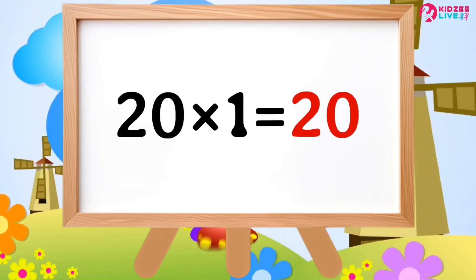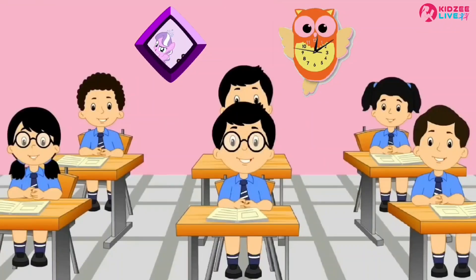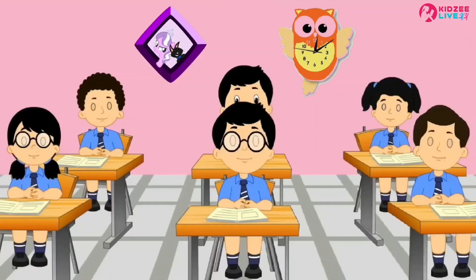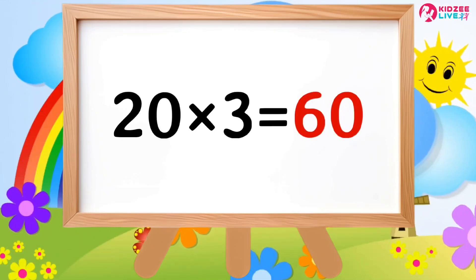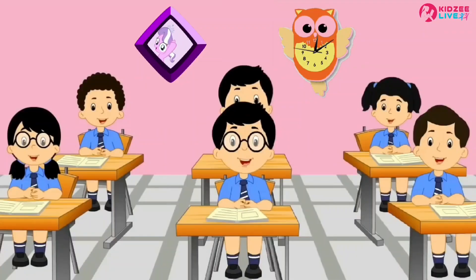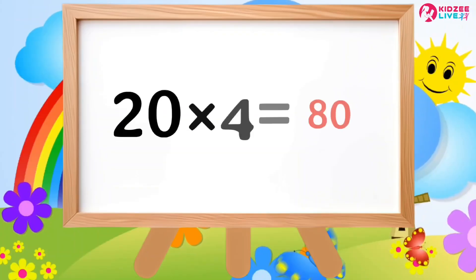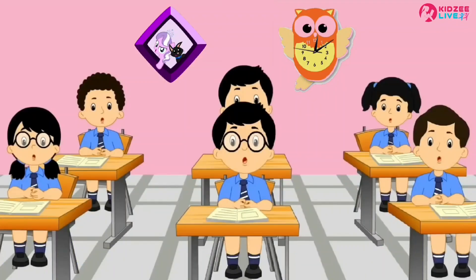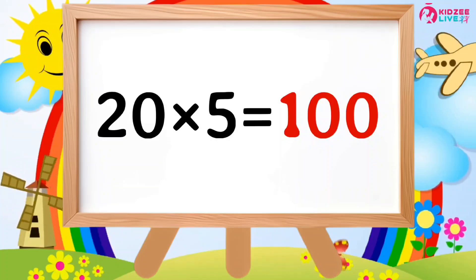2×1 is 20, 2×2 are 40, 2×3 are 60, 2×4 are 80, 2×5 are 100.